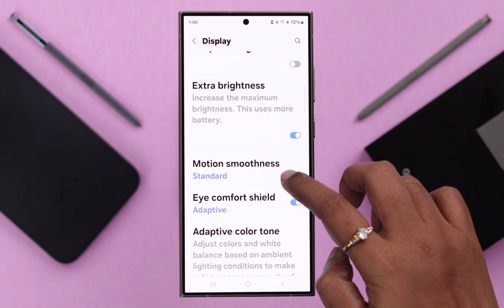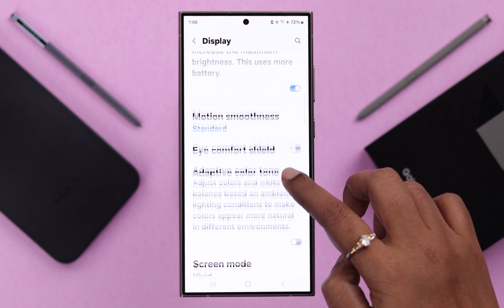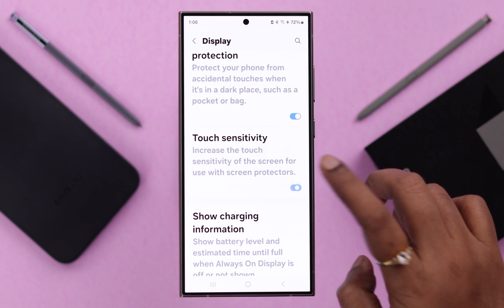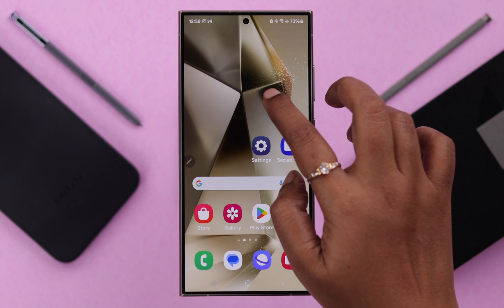Next, scroll down and turn off Eye Comfort Shield. Scroll down again and make sure touch sensitivity is off. This option helped a lot of users immensely, and your screen flickering problem should be solved after that.